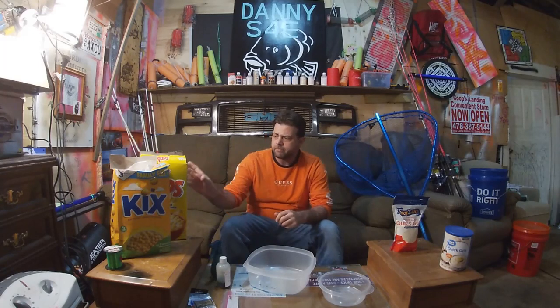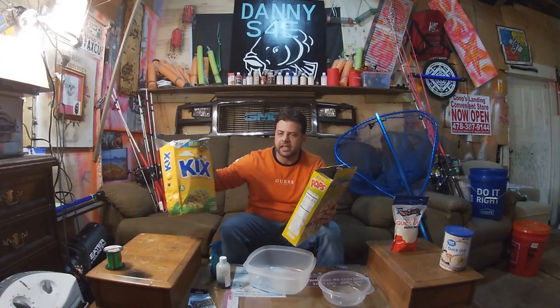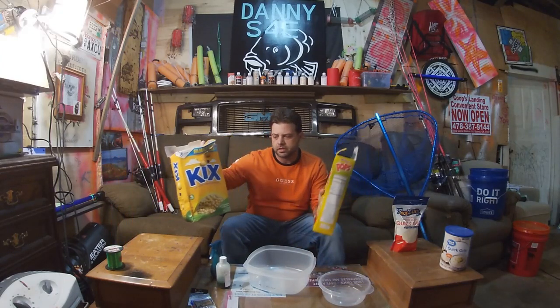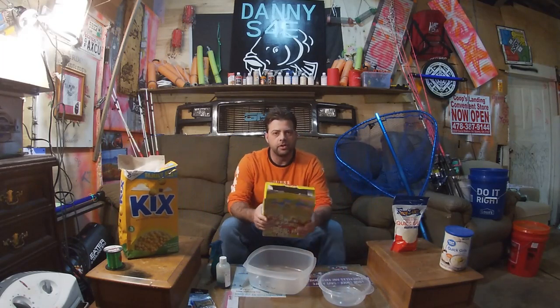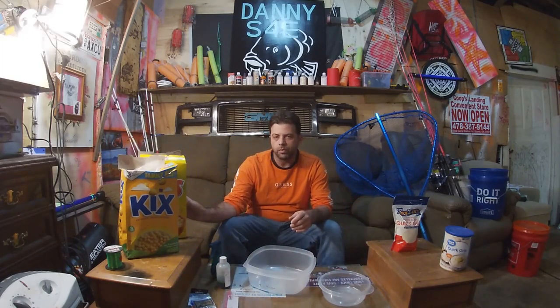Today I'm going to take Kix corn pops — those are my pickup choices — and show you exactly how I like to do it. But before I do that, I want to thank everyone who's shown me support and everyone who rode out with me last year. We did pretty good with all the fishing.